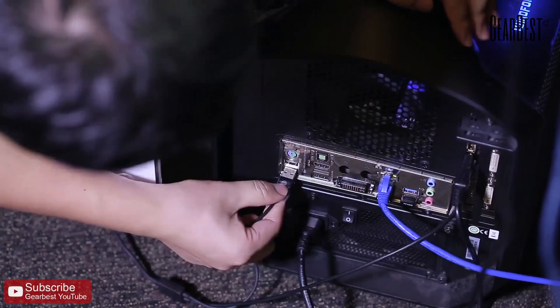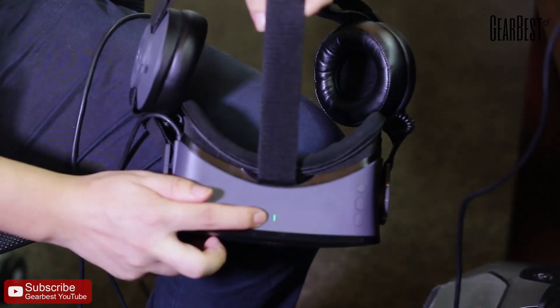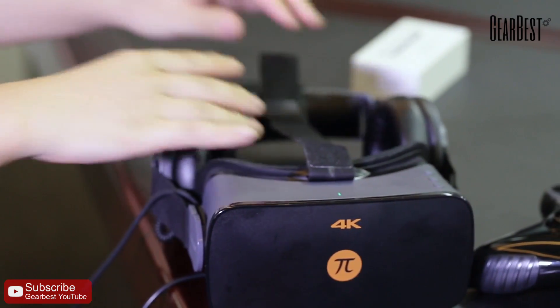Connect HDMI and USB to your computer. Next, download the PiPlay driver and install it on your computer.